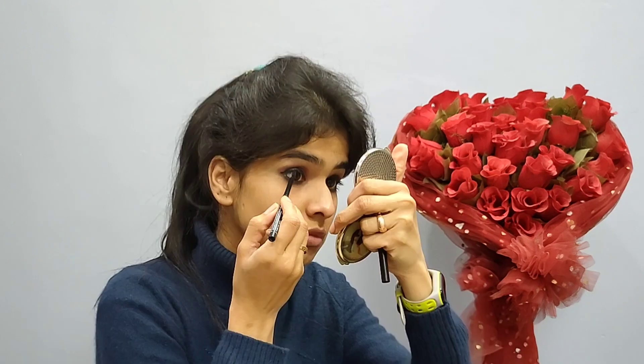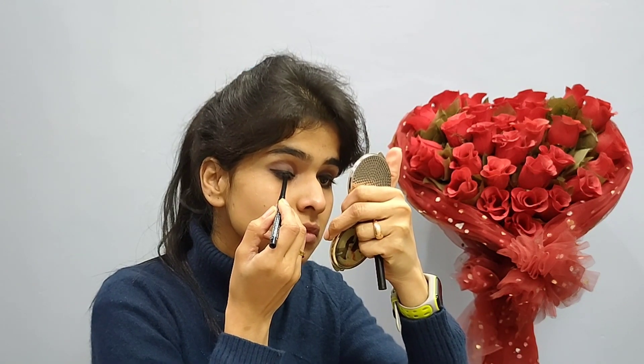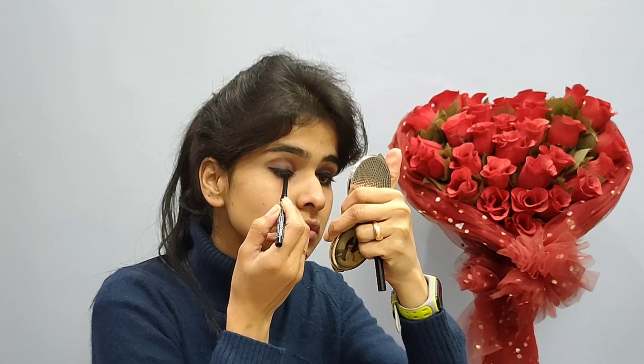I will put the dark brown shade on my lower lash line.